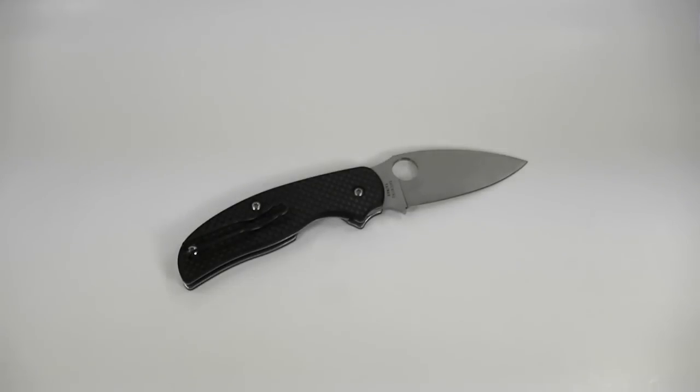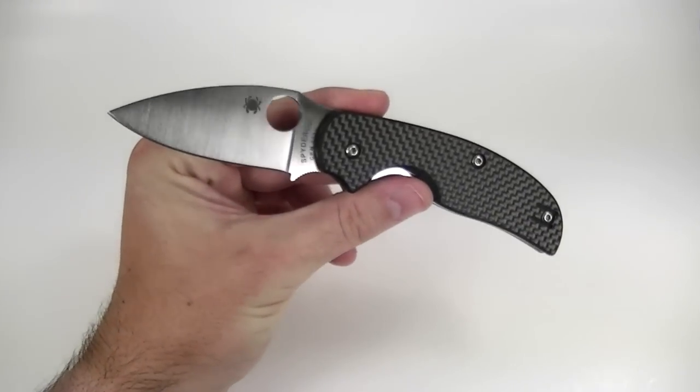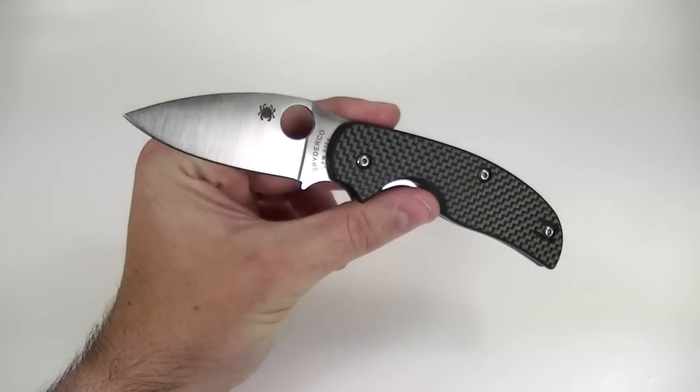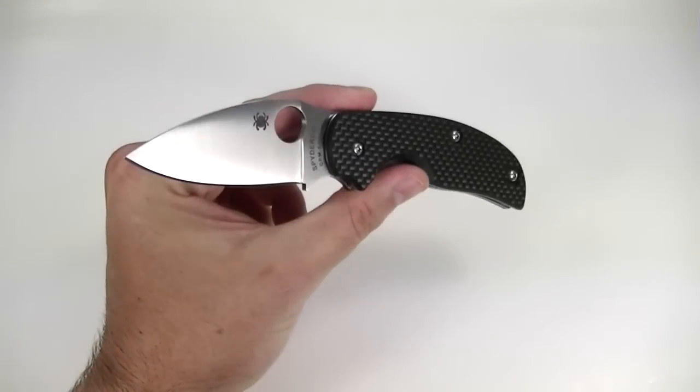Let's jump in with some quick specs. Overall length on this one is 7 and 1/8 inches. It's got a 3-inch long blade, and it weighs just 3.2 ounces — perfect size for EDC for me. This is my go-to EDC blade. In my written review I went so far as to call it the perfect EDC knife for me.